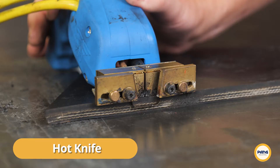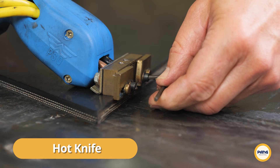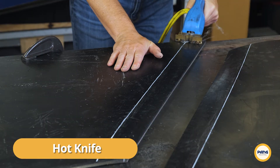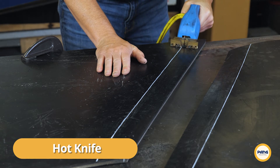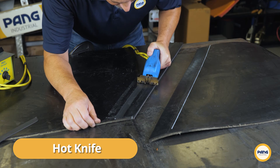First up is the hot knife. If you have access to a hot knife, we've found that this is the cleanest, fastest, and most precise method for stripping away layers of rubber. To begin, simply adjust the hot knife blade to the desired depth and secure it in place using the set screws. The blade will heat instantly once pressure is applied to the handle. Then simply guide the tool through the rubber. Be careful not to apply too much pressure — let the tool do the work.